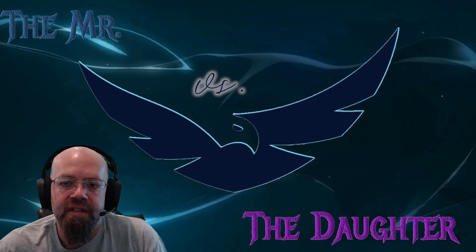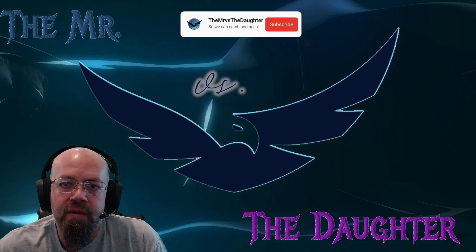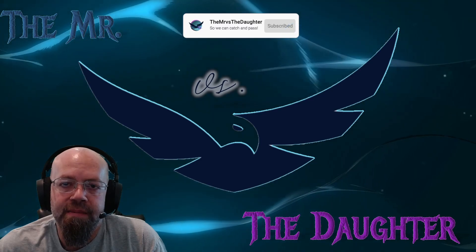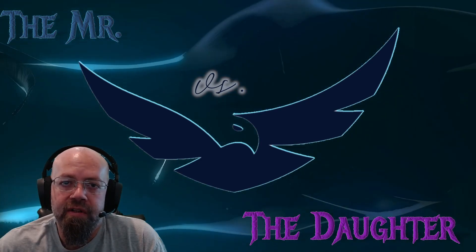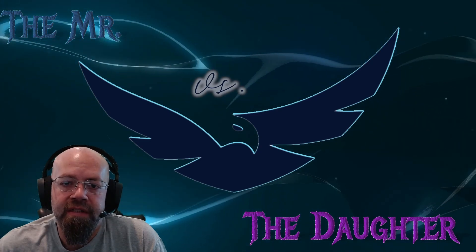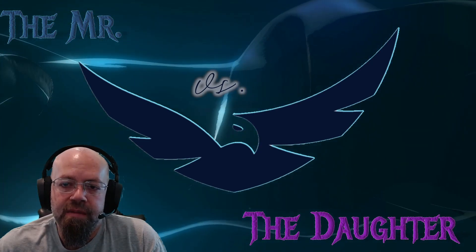If you enjoy this content, please subscribe and ring the bell so you can get notifications. We're not going to be able to catch nor pass the goal without you guys hitting that subscribe button. If you've already hit the subscribe button, please feel free to invite someone to check out this channel. Hopefully they'll subscribe too. If you have any comments, suggestions, tips, or tricks, please feel free to leave those below.